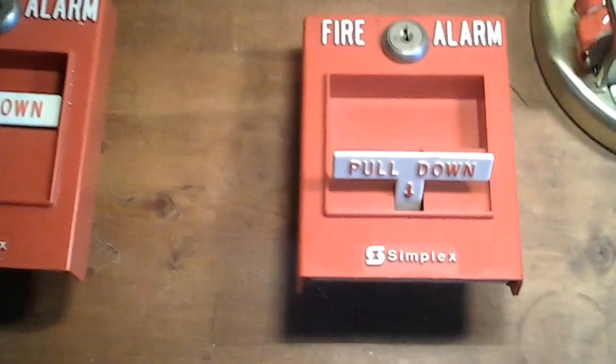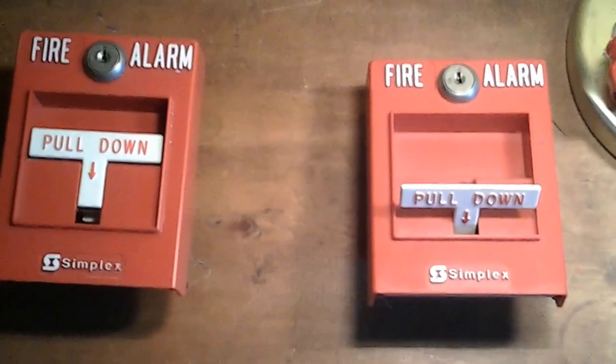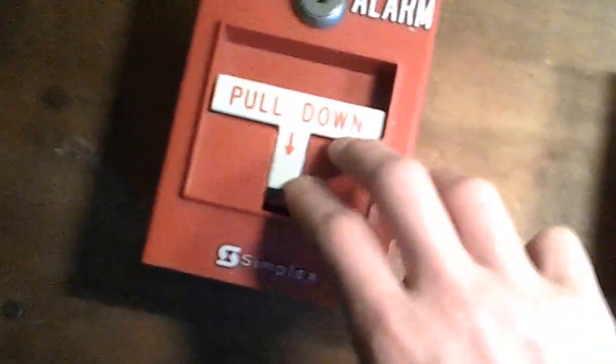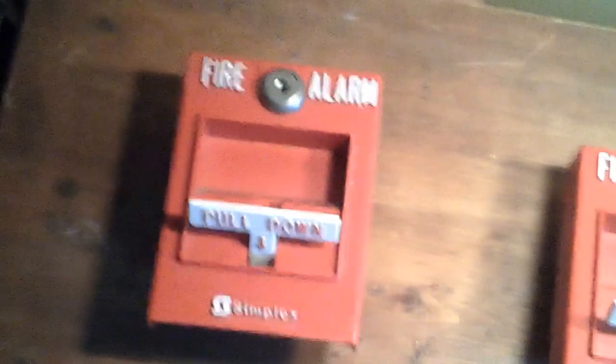Hello everybody of YouTube. Today, I'm finally going to be releasing part 2 of my video on how a fire alarm pull station works. So in the previous segment, or part 1, I explained what happens when you pull down the lever — how it actually activates the fire alarm switch that's located inside the pull station. Today I'm going to be explaining that again, and then explaining what happens after that, like how you reset the pull station.